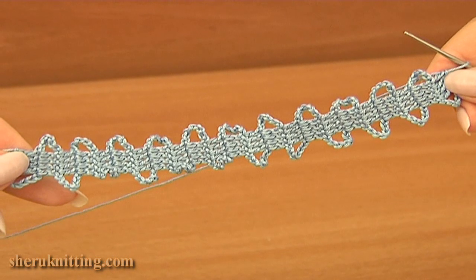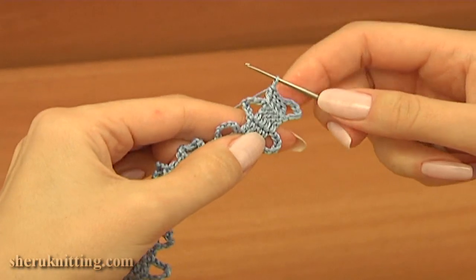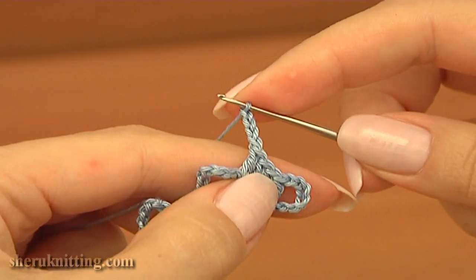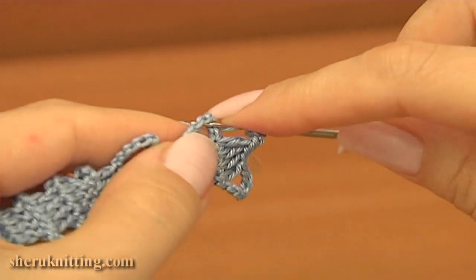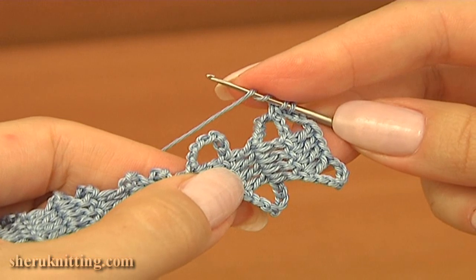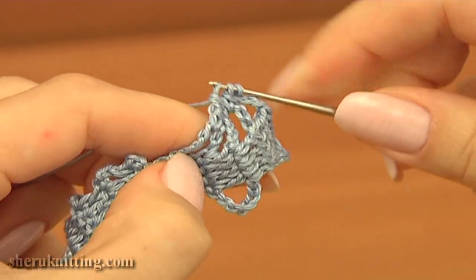Now I will show you how to make a turn. For this I will be using the complex stitch. Let's make the turn. Chain 3, then chain more. Make a double crochet into the next chain space but do not finish this stitch. Then treble crochet, not finished, into the next chain space. Pull up a loop, pull through 2 loops twice. We have 3 loops on the hook.